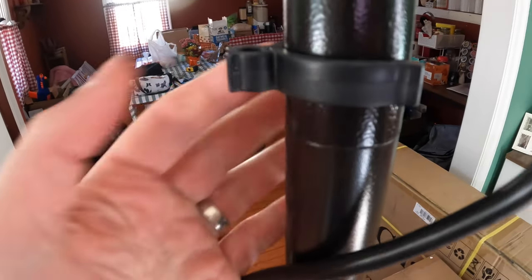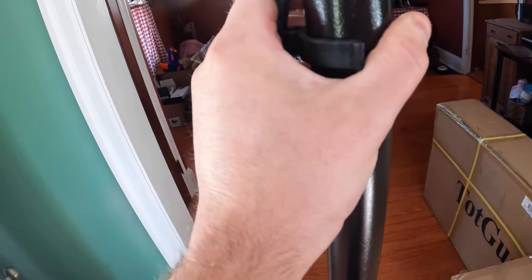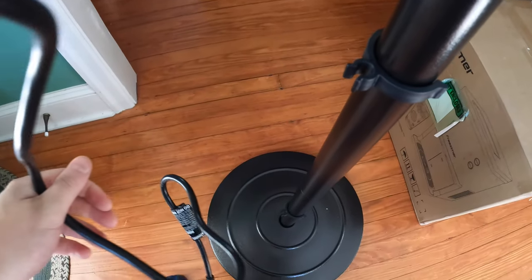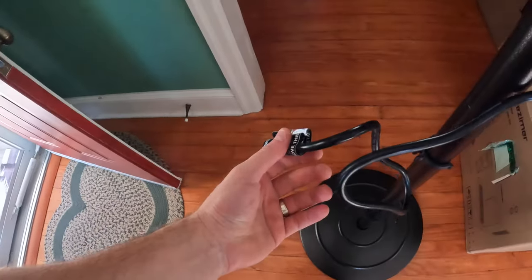These little clips just snap on here and are designed to hold your power line. Put some pressure in and feed the power cable line through and run it down. That's if you're running it from the bottom — if your plug is mid-level, you'd just plug it in at that point.